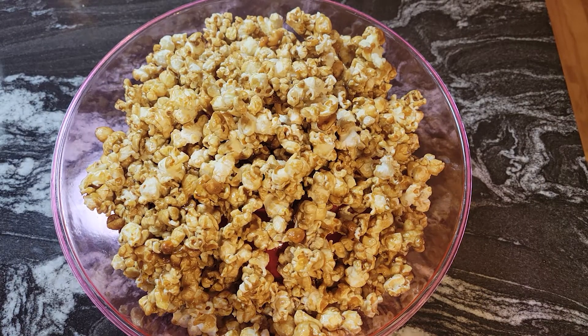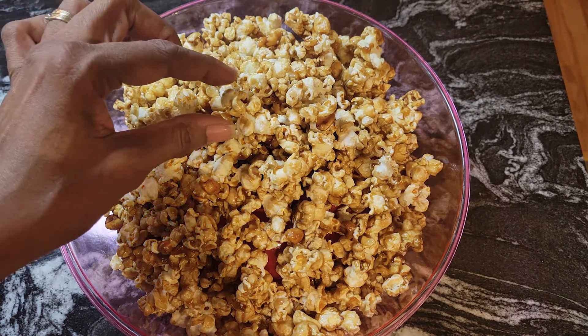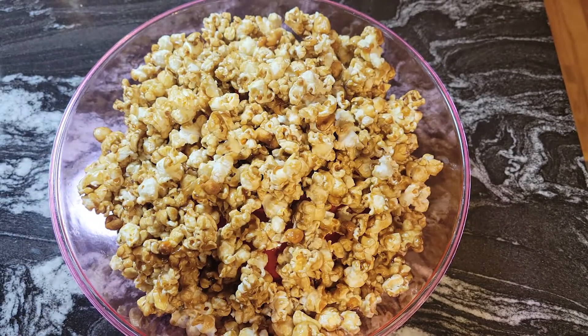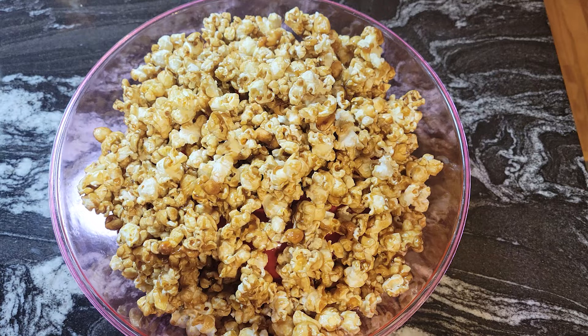I'm back — look at our beautiful Cracker Jacks! Look at how nice and caramelized this is. Let's give it a taste. Mmm — the popcorn is still nice and firm and crispy, that's why I put it in the oven. That caramel on there is nice and buttery. It's really delicious, guys — you have to try this recipe for yourself. Go to flavorswithatwist.com, and YouTubers, please subscribe and hit that notification bell so you'll be notified of all the recipe updates.